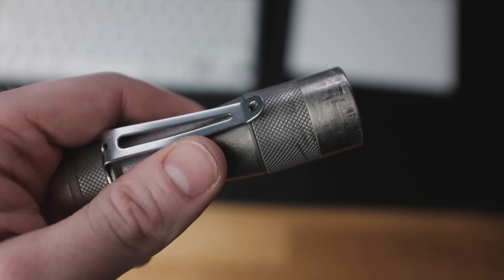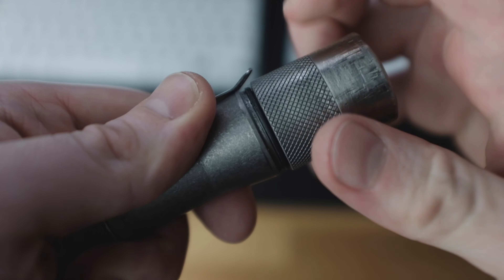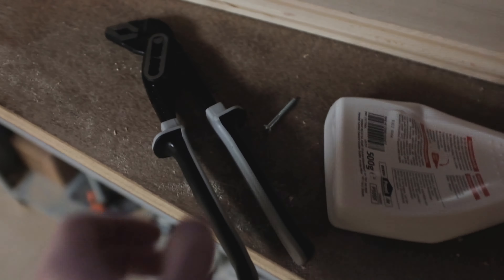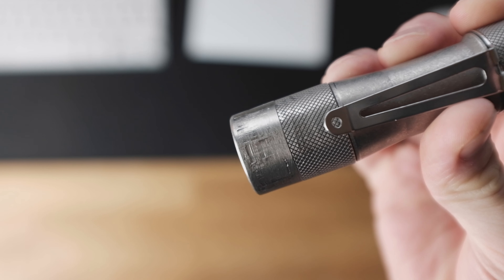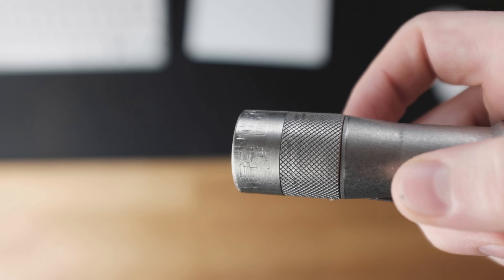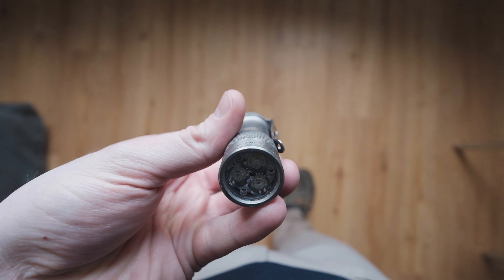So I ordered the sapphire glass, and while I was at it, also a more focused Carclo 10507 optic to replace the 10501 it came with. However, when I tried to unscrew the front element, I wasn't able to, because the threading had apparently not been properly deburred. That made me kind of angry, so I went medieval. I won that fight — the flashlight survived luckily, but not without its share of scars.